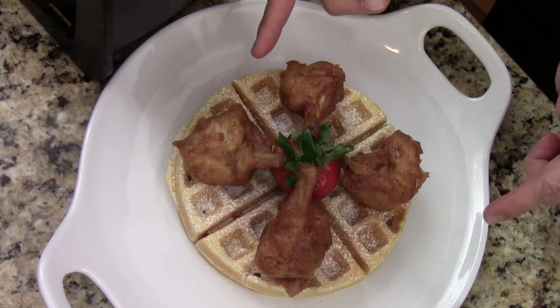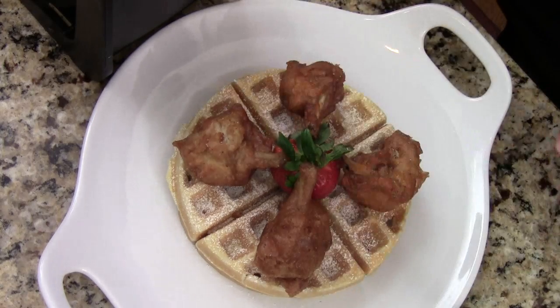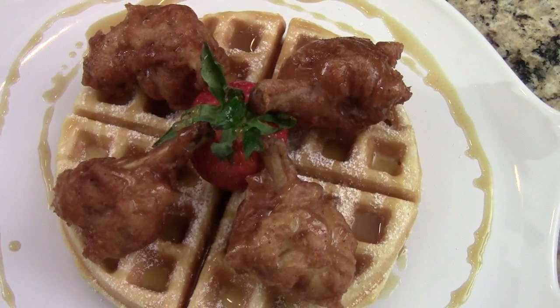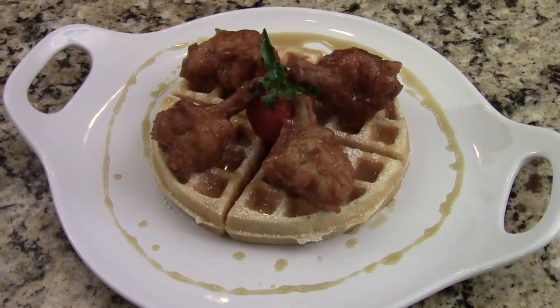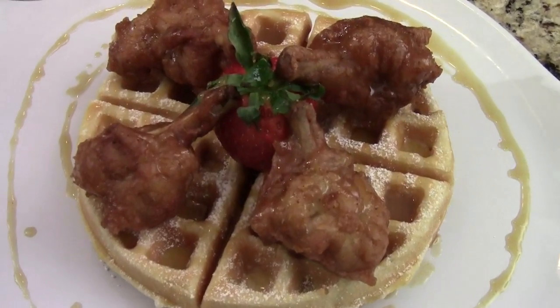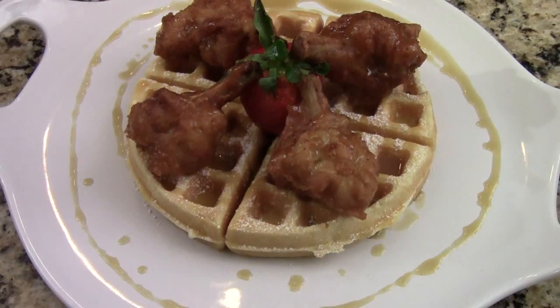I just sprinkle some powdered sugar. I set a strawberry and my chicken drum — nice and beautifully done. Here's my crispy chicken bacon waffle. Darren, I hope you like this video — I can't wait to see yours. I'm Chef Tom, thank you for watching, my friend. I'll see you next time. By the way, thank you for the potatoes recipe.